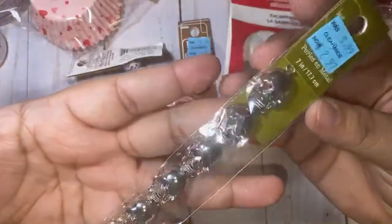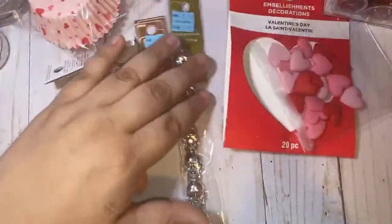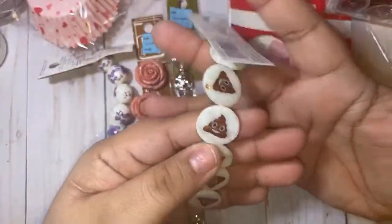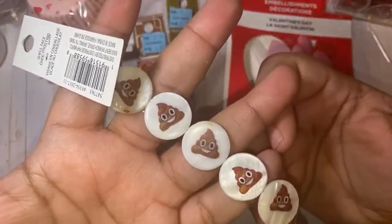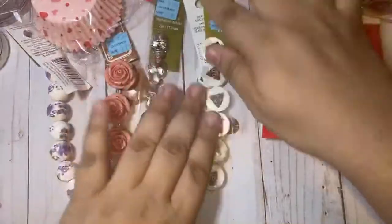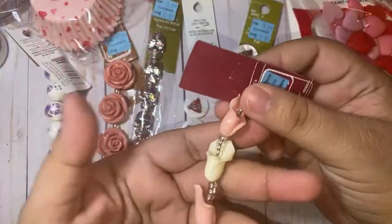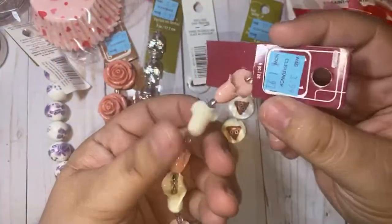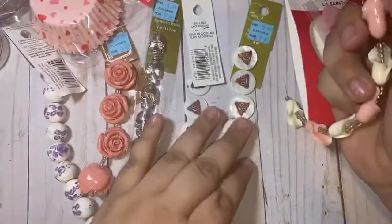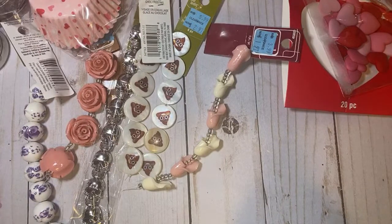I grabbed these — you guys know I hate caca silver so I'm gonna be painting these with my patinas. This was a dollar something as well. And look at these — these are some ugly beads but I love the little emoji look. I'm gonna make bracelets for my shithead friends — they were a dollar too. And I got this one for a dollar — they're like a weird-looking flower shape, kind of looks erotic. I would never make you one of those because you're not a shithead.